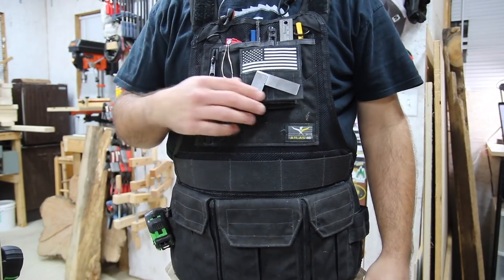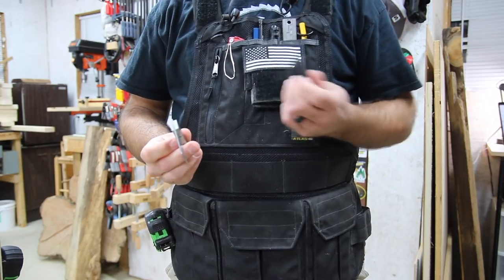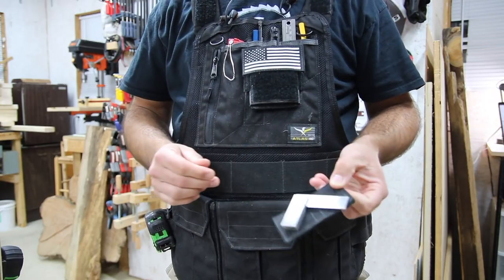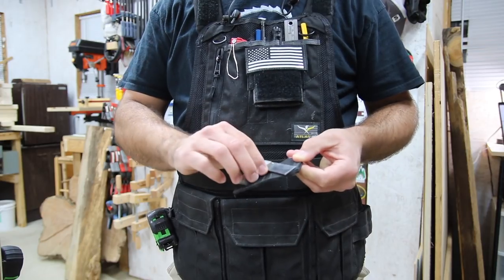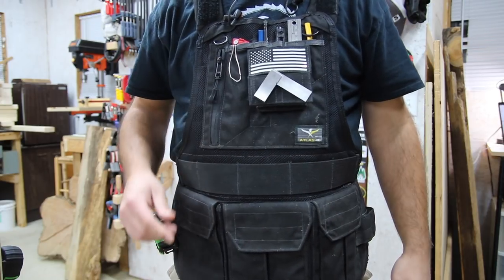The cool thing about this vest is it's got a lot of Velcro. This is a magnet that's Velcro'd to my chest, so I can keep my little two-inch engineering square right there, handy and secure — it's not going to fall off.